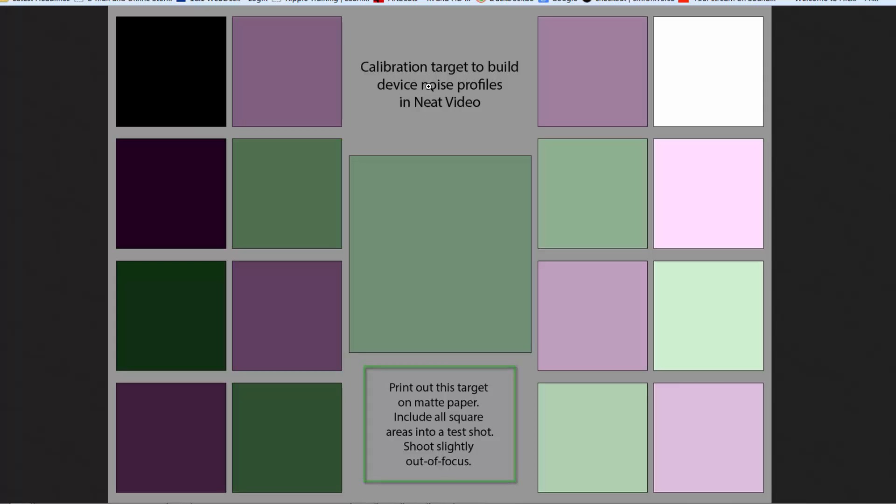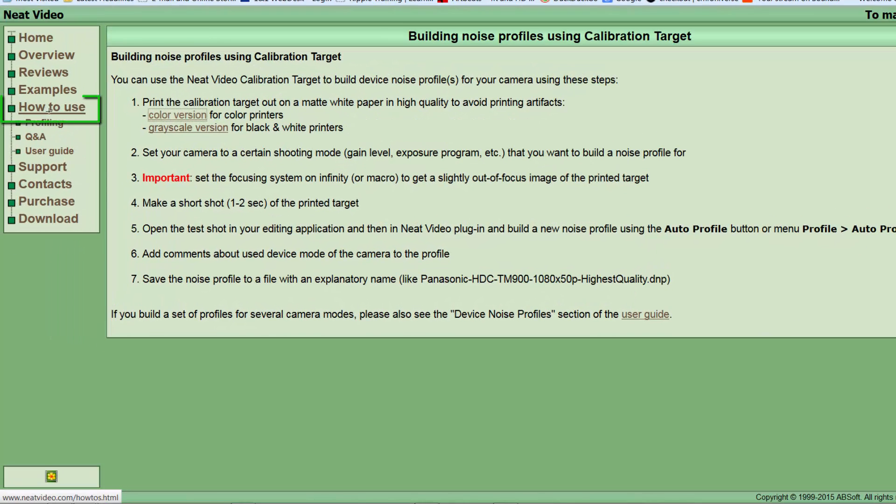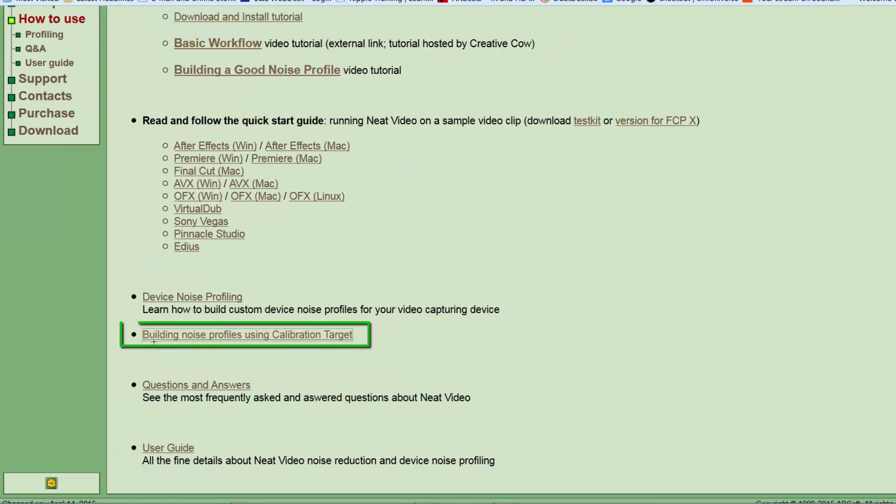You don't have to do this — it's perfectly possible to create a very good profile automatically from the frame itself. But if you have control over filming, why not print it out and spend a few seconds filming it? If you change environments, stick this in front of the camera before you begin. If you make a habit of putting this in front of the camera at the same time as doing a white balance, you'll quickly build up a series of noise profiles that can save you time later on.